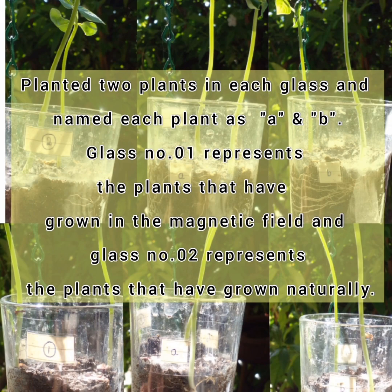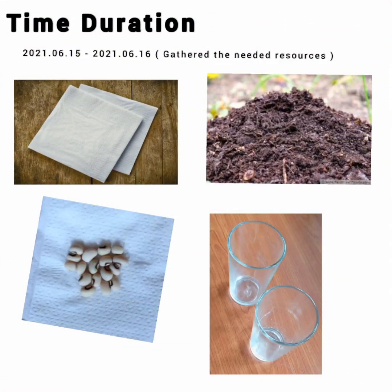Glass number one represents the plants that have grown under the magnetic field effect, and glass number two represents the plants that have grown naturally. Regarding the time duration of my project, it took two days to gather all the resources I needed.